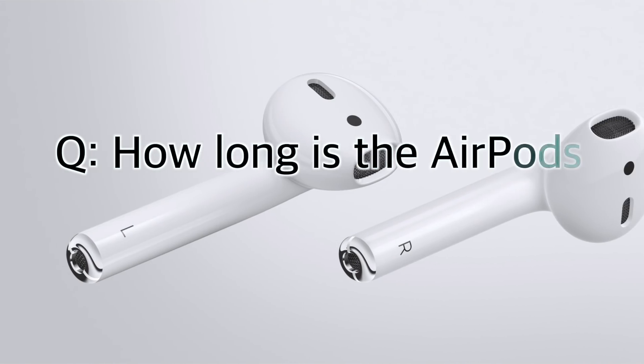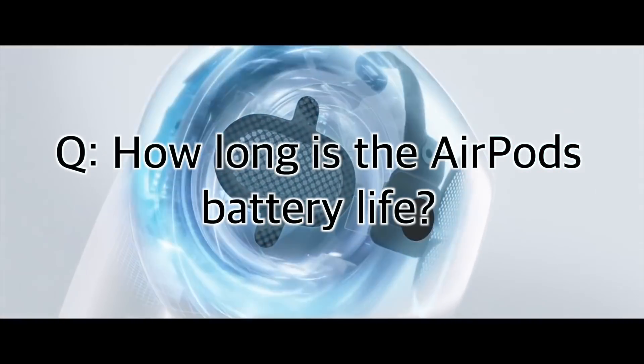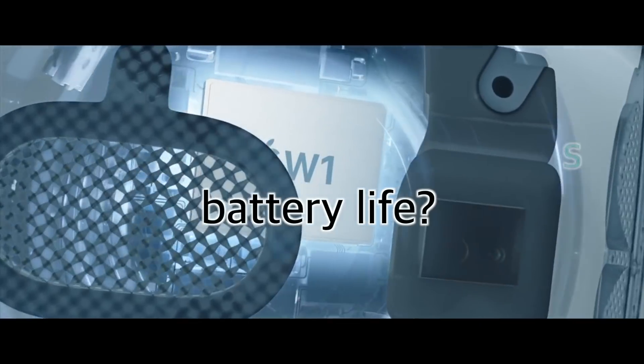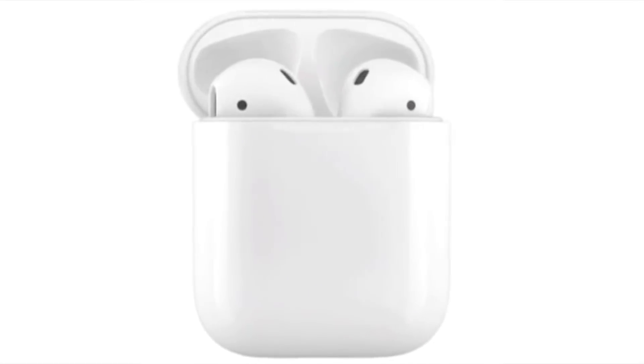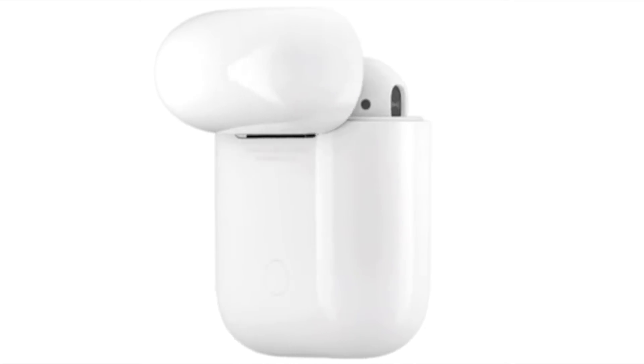How long is the AirPods battery life? The AirPods are powered by Apple's custom designed Apple W1 chip, which promises to manage battery life efficiently. This allows 5 hours of listening on a single charge. The case that ships with the AirPods offers an additional 24 hours of listening time, and a simple 15-minute charge in the case will give you 3 hours of listening time.